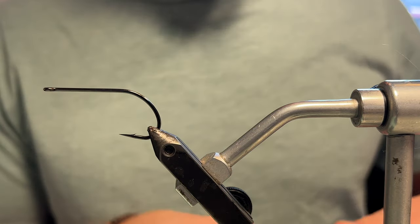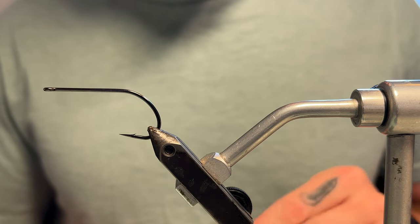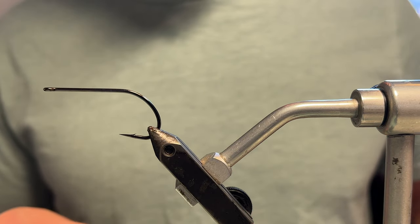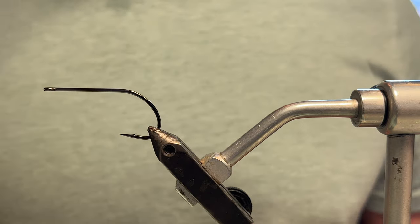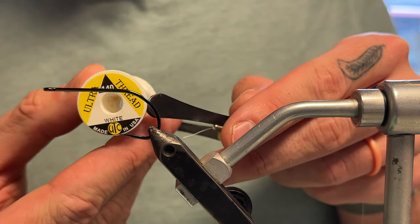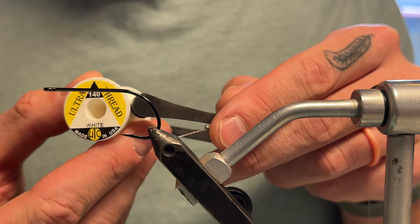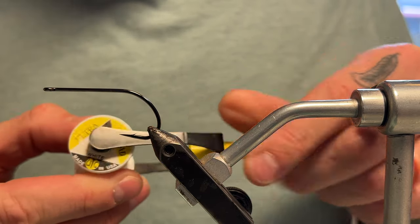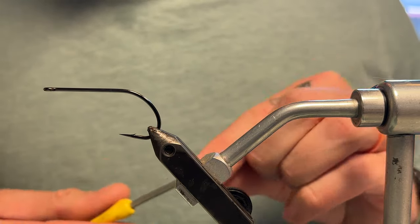For thread, you do want something kind of bulky. A lot of people like flat waxed nylon thread — that can be nice and help you get materials on the hook without slipping around. I've just got this 140 Denier Ultra Thread in White. It does a good job — it flattens out well, cords up to make a nice strong thread, and stays pretty translucent, so it really helps those colors shine through.